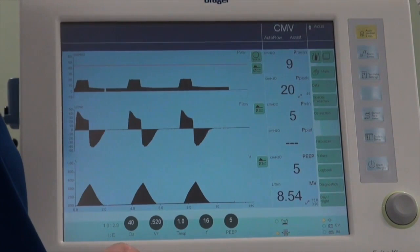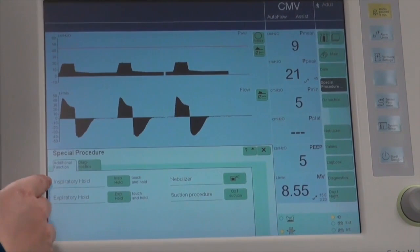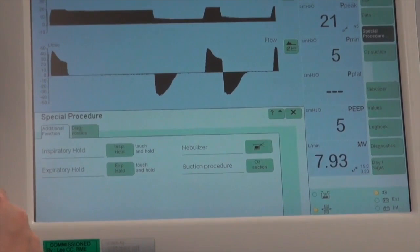To perform the plateau pressure maneuver, go back to the second page where plateau pressure is visible, then go to Special Procedure and look for Inspiratory Hold. Press Inspiratory Hold before the next inspiration and hold the button. You will see a straight line on the pressure-time graph, and the plateau pressure value will appear on screen.